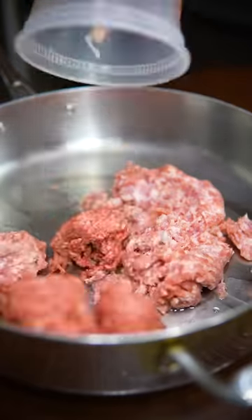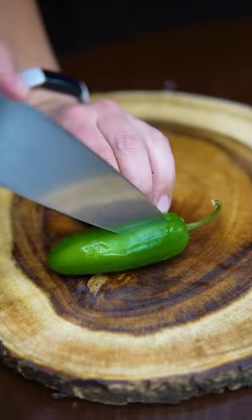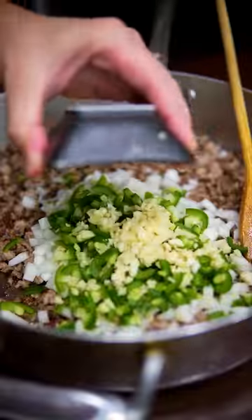Started off with ground pork and beef, deeply caramelized along with aromatics like onions, jalapeños, and garlic. At the same time, I toasted some spices like cumin and paprika.